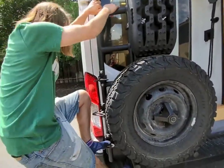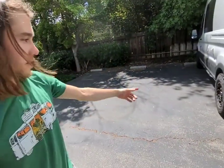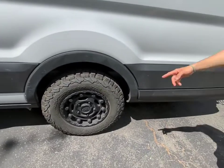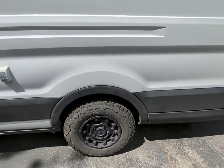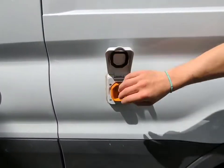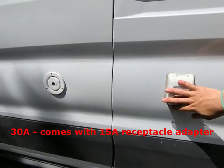That's the spare on the back there. The rims are actually Black Rhino — I forgot the model, but they're new and updated. That gave me a little bit more clearance. Here's the shore power — it's a smart plug shore power, a little bit nicer than the conventional ones. It locks and latches there. And there's the water fill.